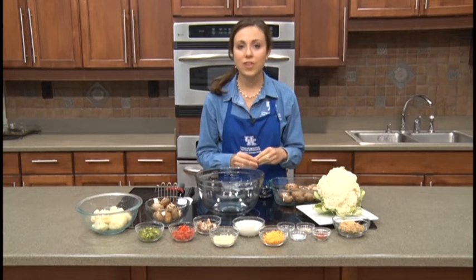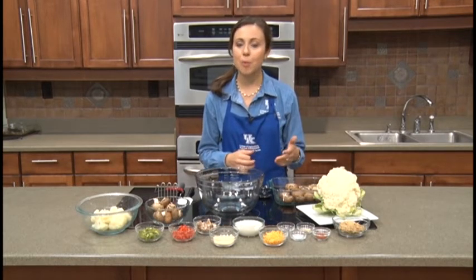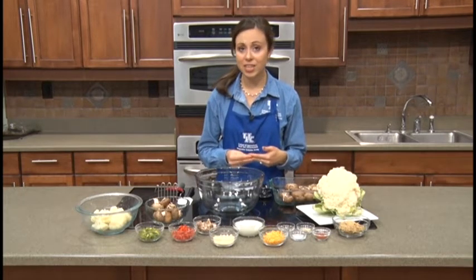We will be making cauliflower mushroom poppers. It might remind you a little bit of jalapeño poppers — similar kind of idea but with a healthier twist. I'll go ahead and get started on our ingredients.